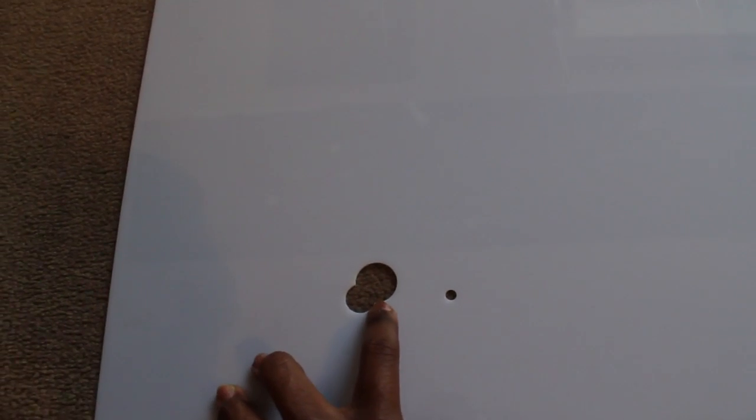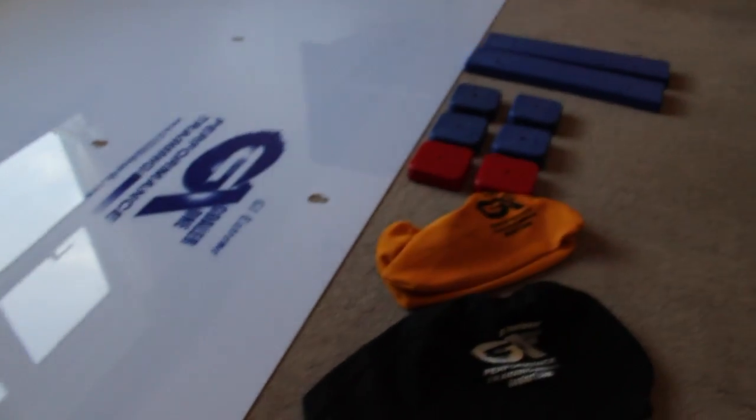The next thing to look at is these holes on the surface, which are dotted all over the slide board. This is where all of the different attachments connect up to — let me show you very quickly how that works.